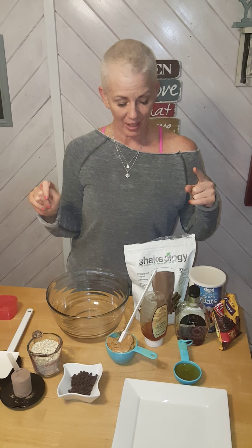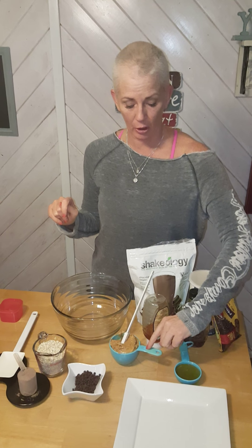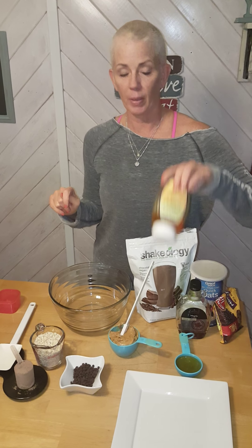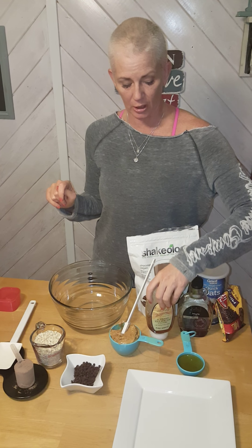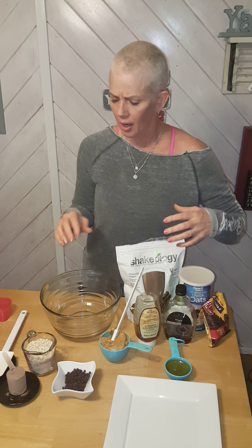We've got the ingredients and we're going to keep it really simple. We've got a cup of all-natural peanut butter — organic peanut butter — or you can use almond butter. You've got a half cup of honey; I use my local honey, which is always what we suggest. Sometimes I add agave or maple syrup to make it a little less thick. And then you're going to have a cup of quick oats.